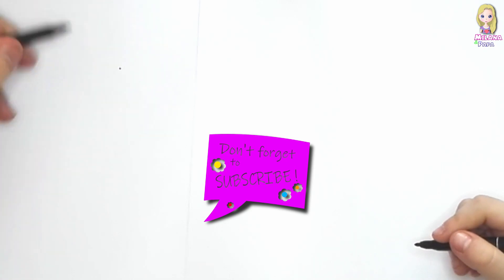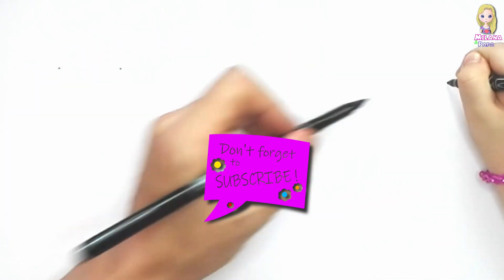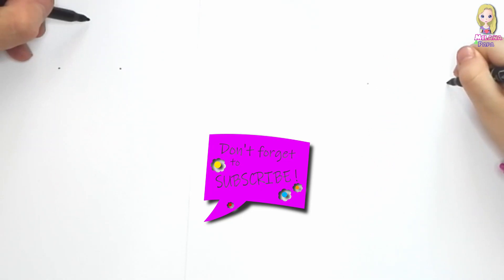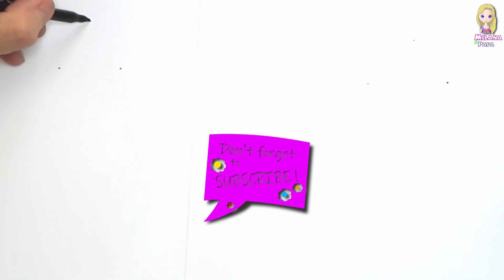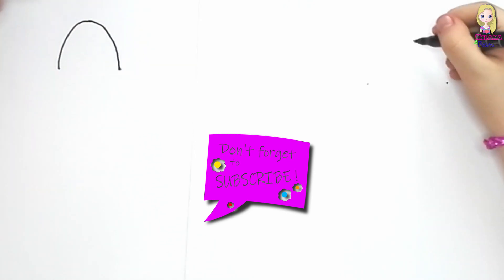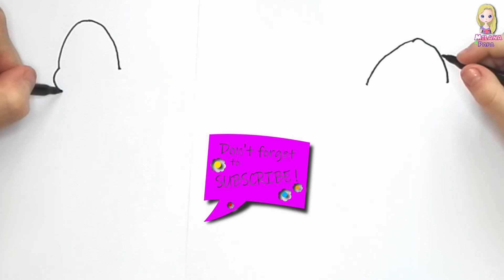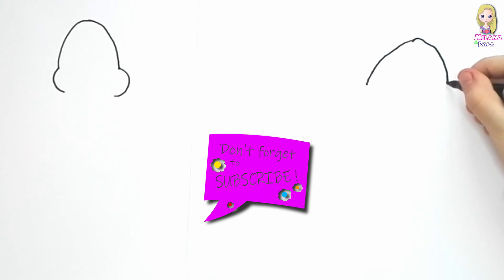So let's start with the head. Daddy's gonna make a mark here and another mark like that, and maybe right there another one. On top I'm gonna make another mark like that — like a triangle. So I'm gonna draw a line there and another line there as well. Now I'm gonna draw a line like this and another line like this. It's the face.